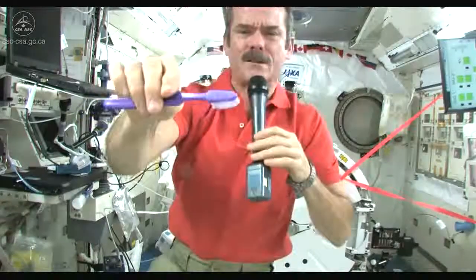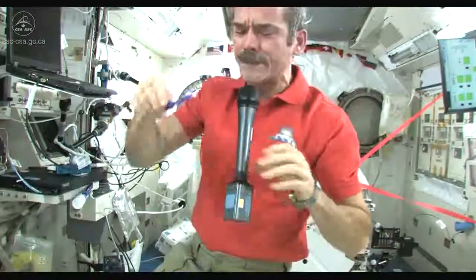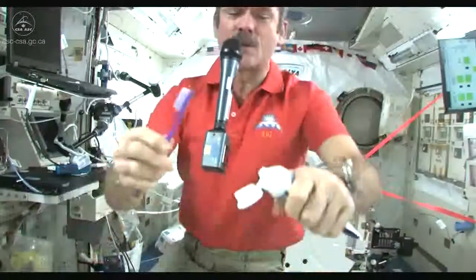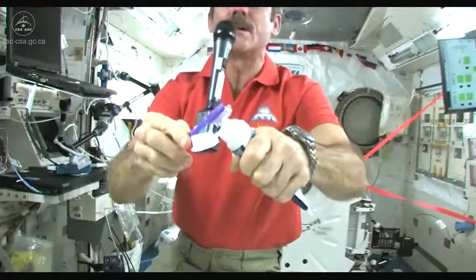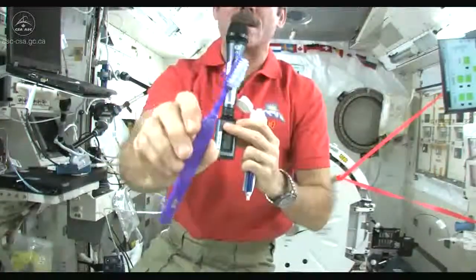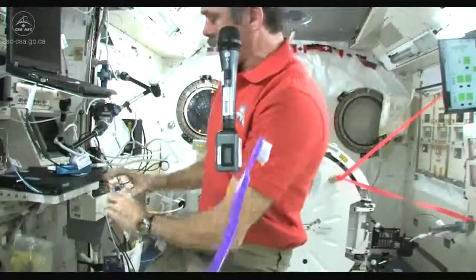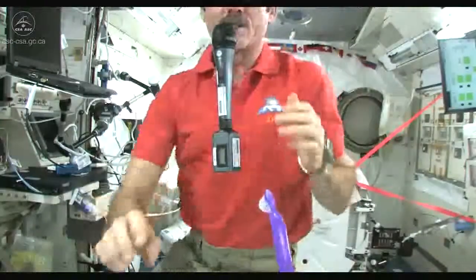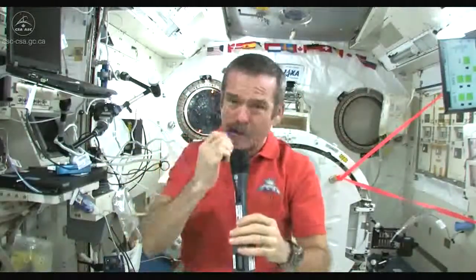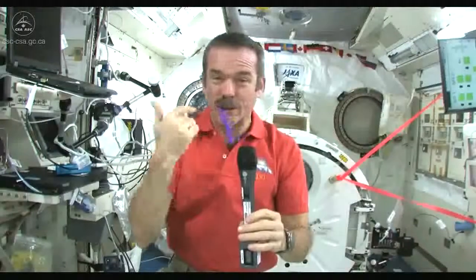I'm partway there — got my toothbrush wet. Now I just need to put some toothpaste on it and get to cleaning my teeth. I'm going to suck the water off it, because where else would it go? Nice wet toothbrush. Grab some toothpaste — we just use standard toothpaste in space. Squeeze a little on, not too much, because you're going to have to clean it up later.